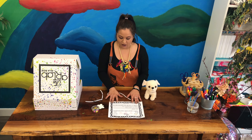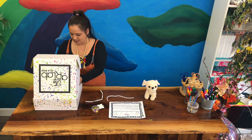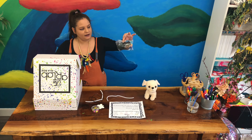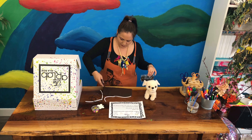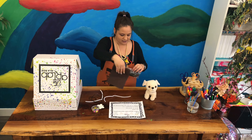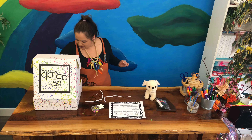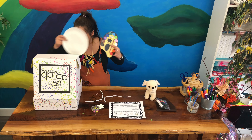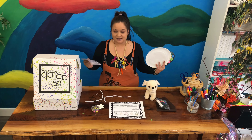We also need to get stuff for our dog bed, and that would be this bag with the yarn in it and some tissue paper shapes. We have a brown blanket for our dog, and we also need our paint palette, our plate, and our letter stickers.